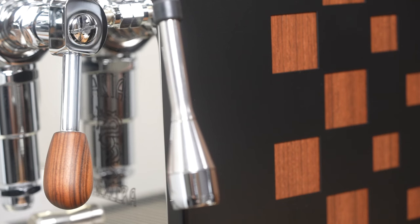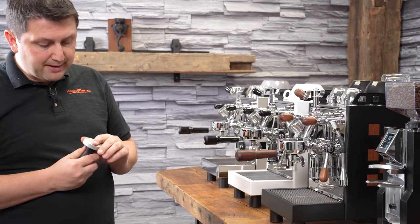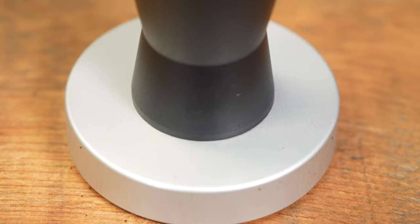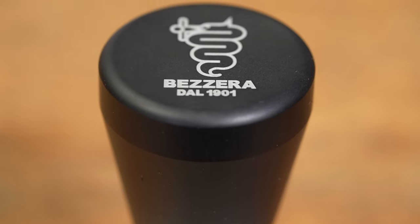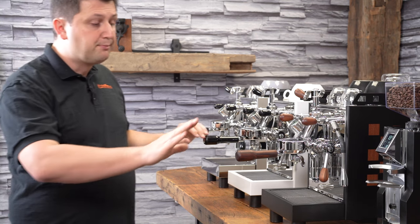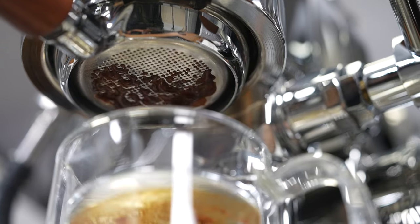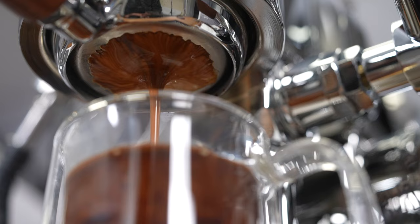The machine comes with a very decent tamper — it's an anodized aluminum tamper. The base is interesting too; they use a C-flat base, which means the center is flat and the outside is a convex shape. That's a little unusual, and I like it because it's a break from the ordinary. Also included — and this is something I really like and customers often ask for — Bezzera includes two portafilters. You have your standard double spout, and the second portafilter is the bottomless, which many times people buy extra. You don't have to do that; it's right in the box.